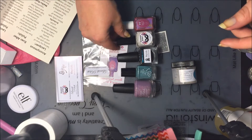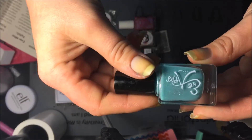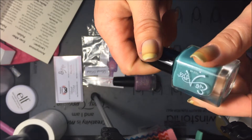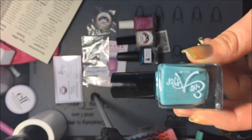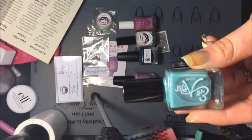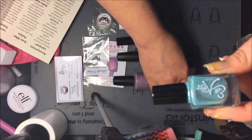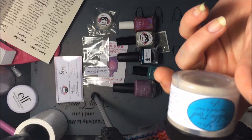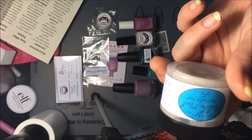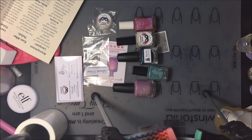The next one is Ever After Polish and they did Malibu Barbie — it is a blue jelly with holographic shimmer. They also included a face mask with it: it's a mask and scrub with bentonite, sea clay, and sea kelp in it. I haven't opened it yet but it's very colorful and the smell is not bad at all — I'm excited to try it.